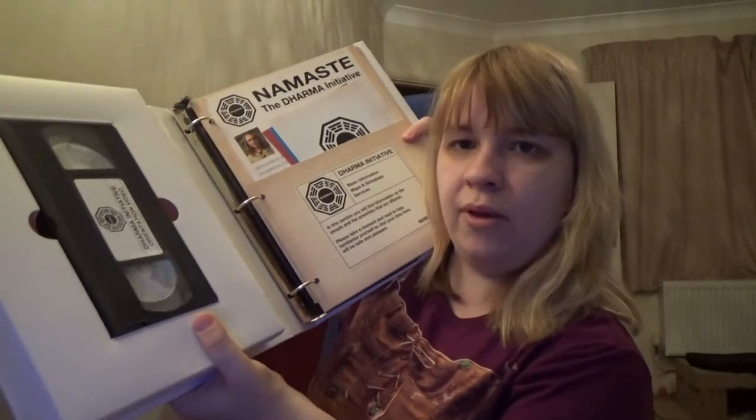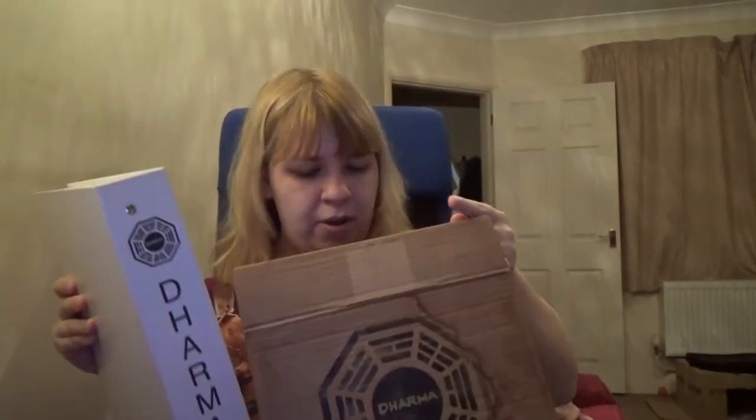And that is my Dharma Initiative Season 5 US Blu-ray set. It comes with a videotape, a CD, Season 5 discs, and some leaflets as well. It is a really neat looking set — I keep it in the original box, because the box also looks quite cool with it being water-damaged and looking like there's tape on it.